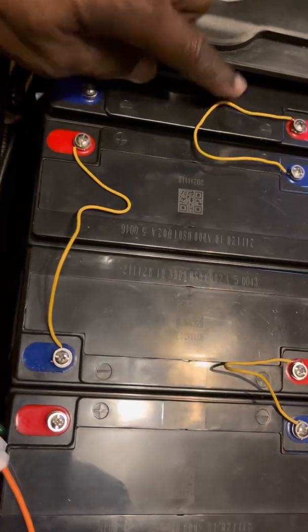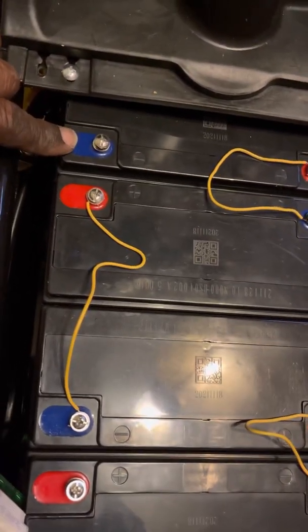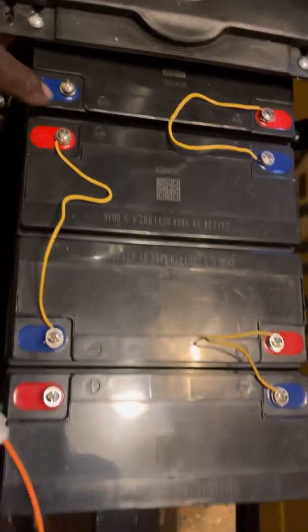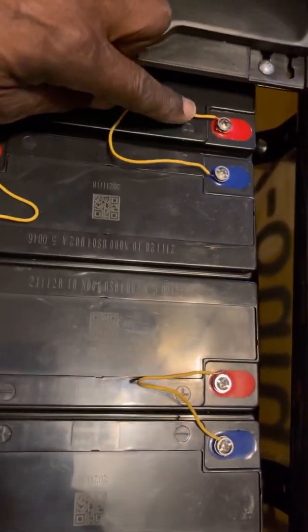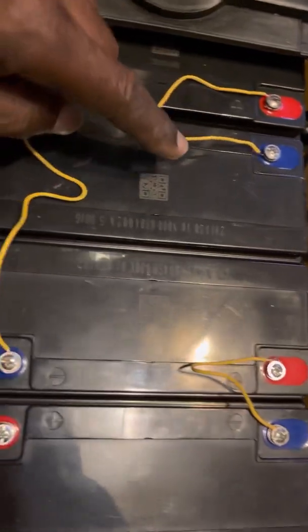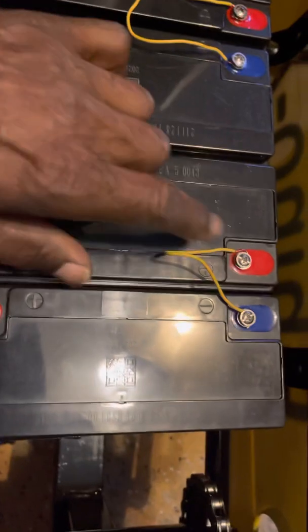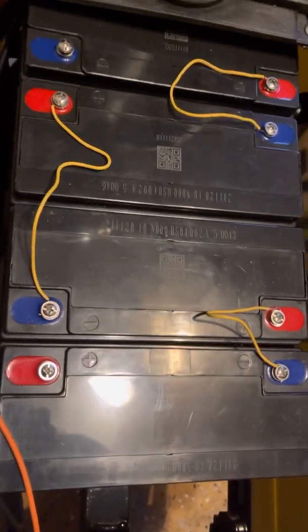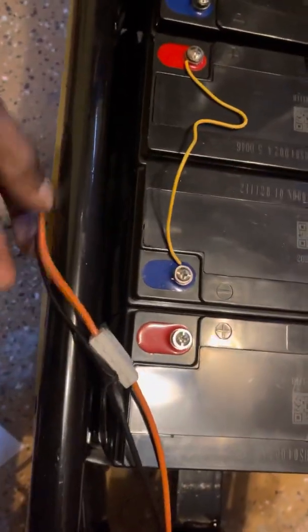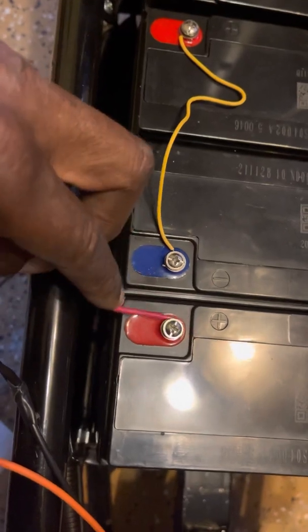You will start from the far end, then leave the first terminal — in this case we're leaving the blue one, which in the US would be black, so this is the negative. At the end battery you're leaving the red, which is positive. In the parallel wiring you join red to the next battery's blue, then go to the next battery — red again to the following battery's blue — continuing this pattern until you've reached the last one, leaving one positive and one negative at the ends.